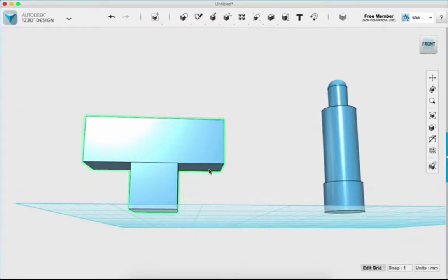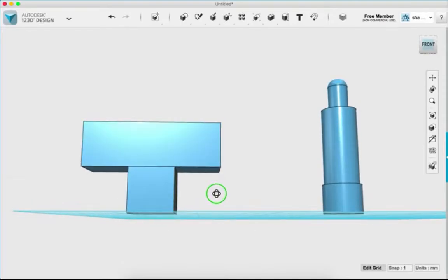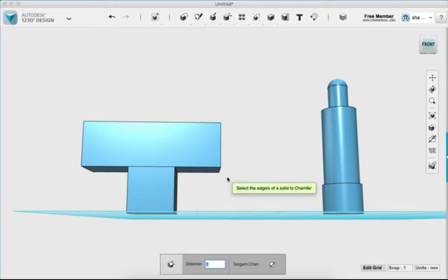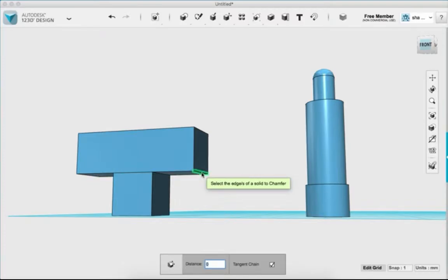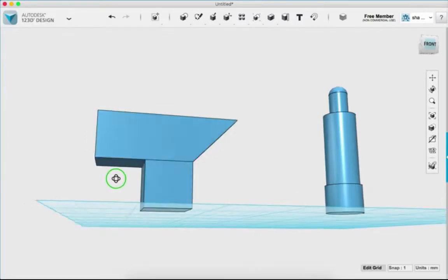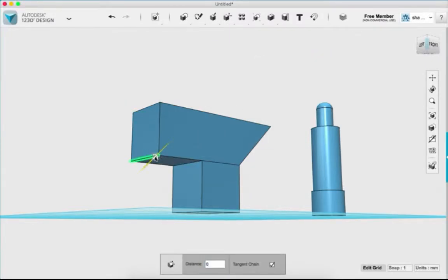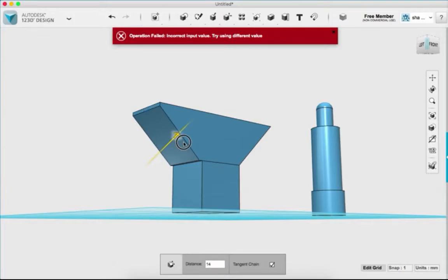The result is a bit blocky and has a 90-degree overhang which will cause print issues. Instead of a fillet, I'll use the chamfer tool — it makes edges flat rather than rounded. I'll select that edge, push it in so it lines up, and hit enter. Then I'll do the same on the other side and hit enter to save.